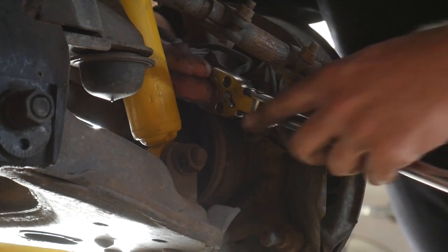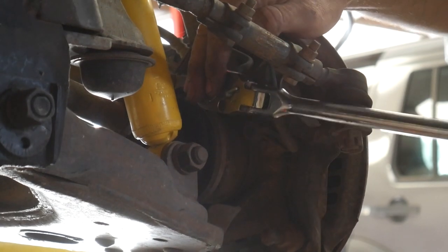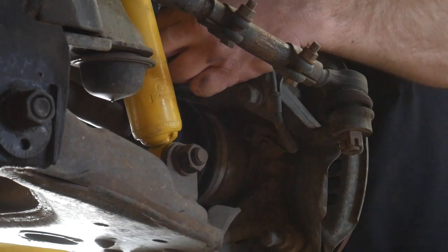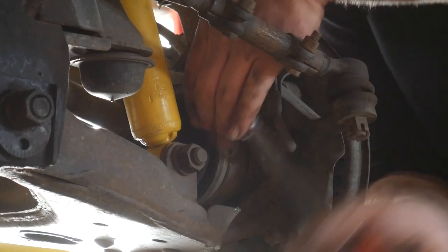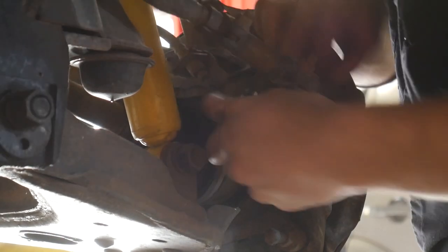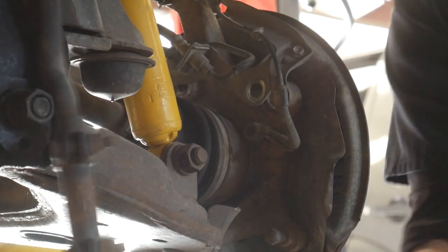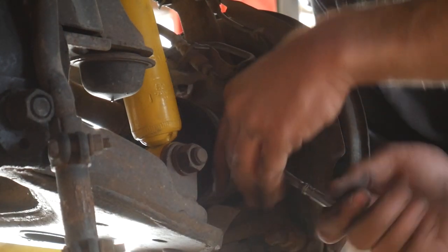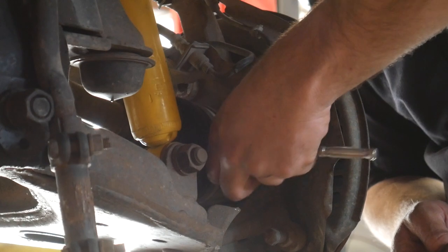These are 19mm bolts. They hold the steering knuckle arm onto the knuckle, and there are two of these. They also hold the bracket that holds the brake line and the ABS sensor wire if you have ABS on your vehicle. We're going to remove both of these bolts so we can reposition the steering arm out of the way. Once we get that out of the way, we can undo the bolt that retains the ABS sensor. This is a 10mm head, and hopefully your ABS sensor isn't rusted into the knuckle. If it is, you may have to take the harness loose up at the inner fender.